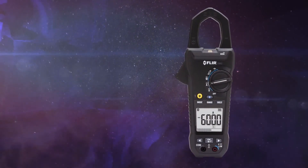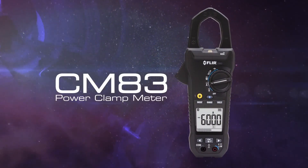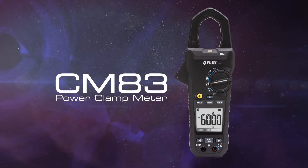The all-new FLIR CM83 power clamp meter — part of the next generation of test and measurement, only from FLIR.